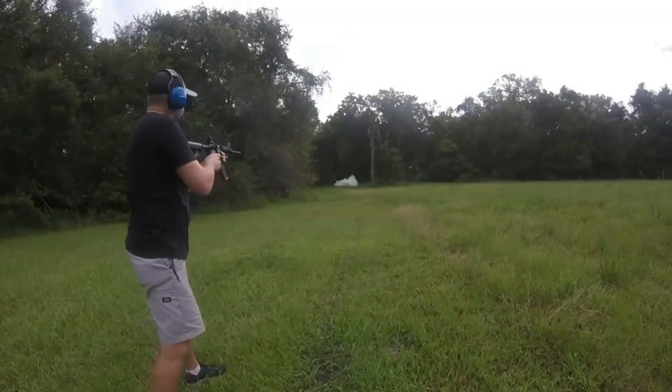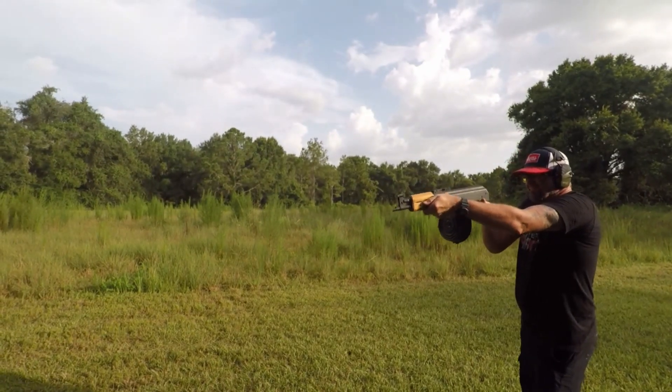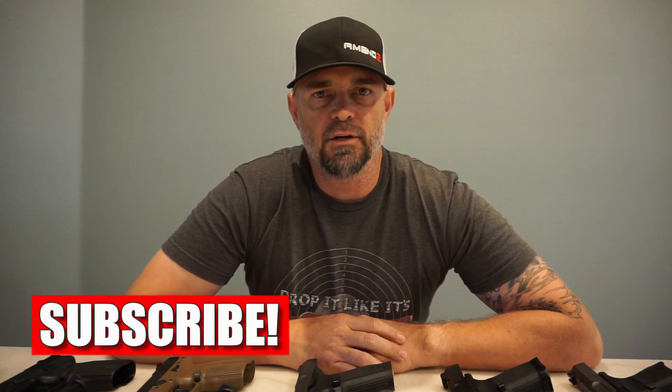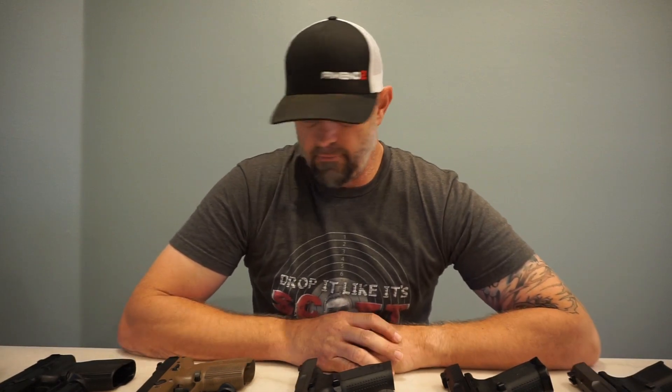Welcome to Drop It Like It's Scott, your home for gun range, gun reviews, and encouraging thoughts. Today I want to go over a few of my favorite pistols. We've got eight of my favorite pistols here and I want to go over them with you real quick so you can see what Drop It Like It Scott likes for pistols.